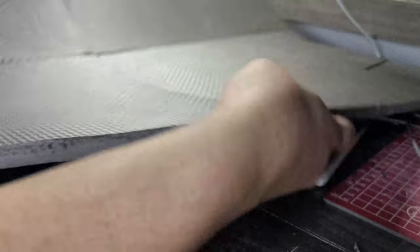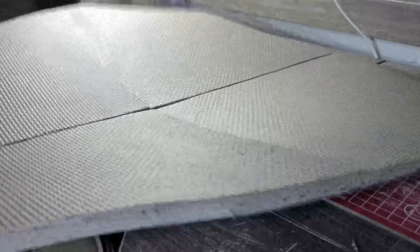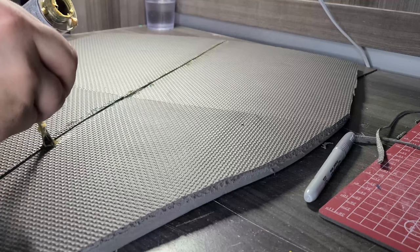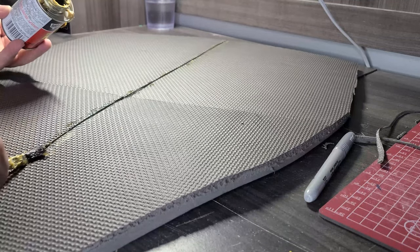Step 3: using a heat gun to ease the foam's stress, give it a nice curve — this is what gives the shield its more or less final shape. It also makes gluing the sides of the channel you carved much easier. Slap that with the last of your glue, unbend the shield into place, and hold until the glue dries, which is only like a couple seconds.